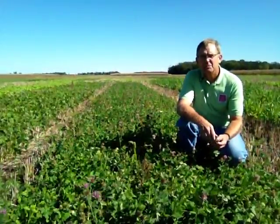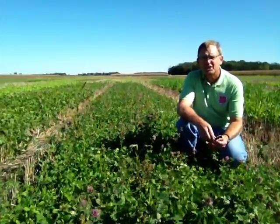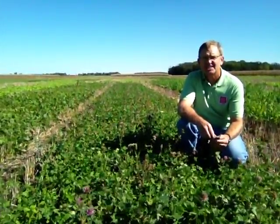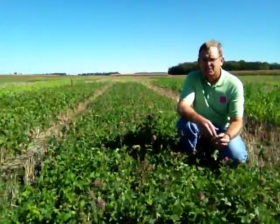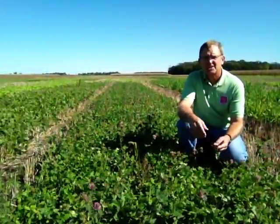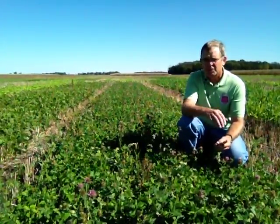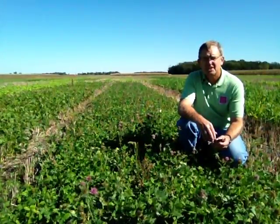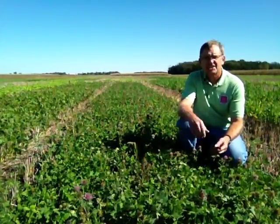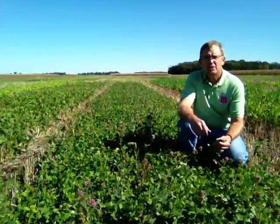Here we have a plot of medium red clover. This clover was frost seeded in early April into the standing existing wheat crop, so the clover grew through the spring and early summer at the same time that the wheat crop was in the soil and growing. After harvest, we removed the wheat plant from the area and now the clover is exposed fully to the sunlight and can continue producing.